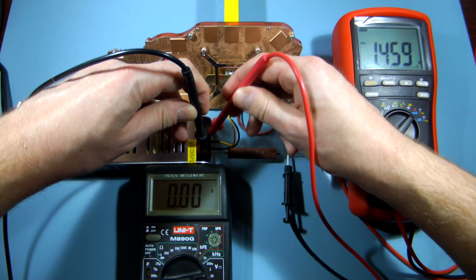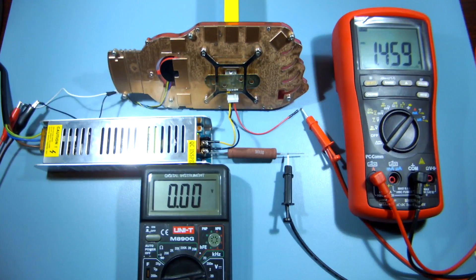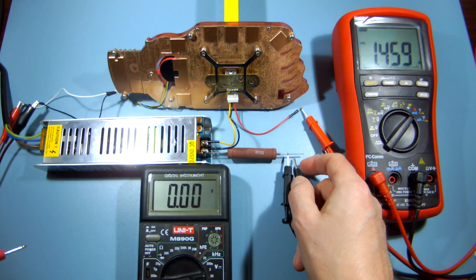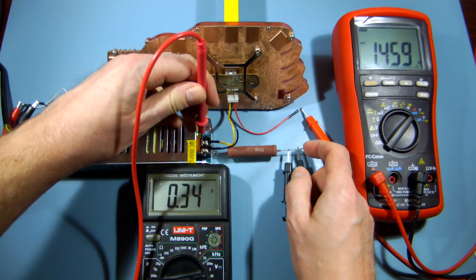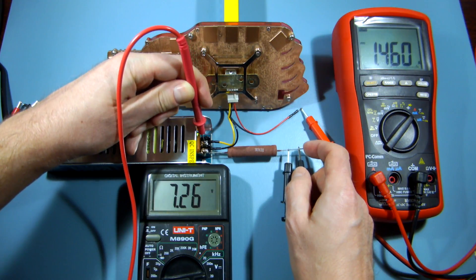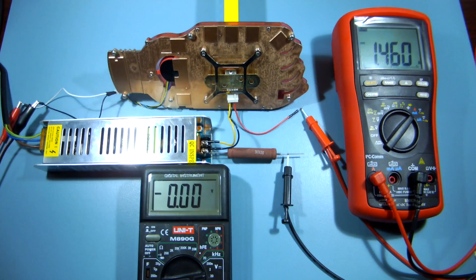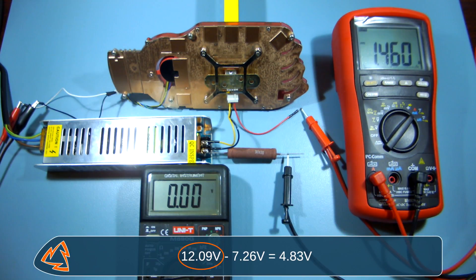First, measure the input voltage, which in my case is 12.09V. Next, touch your negative probe to the voltage regulator's output lead and the positive probe to the input lead. You will get the difference between the input and output voltages, which in this example is 7.26V. The last step is to subtract this value from the input voltage — and voila, the real output voltage is 4.83V.